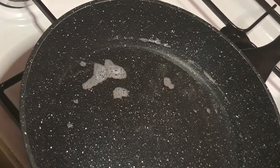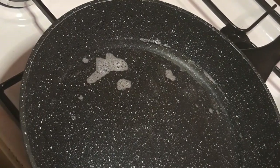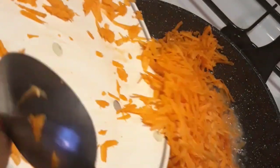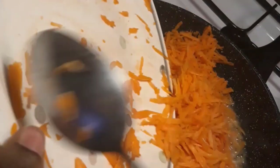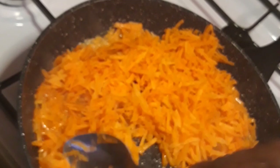Right now I'm just going to add my carrots into the coconut oil. As you can see, I'm already doing that — adding them all in. I have three grated carrots. You can use any amount you want; it just depends on how much oil you are going to make.